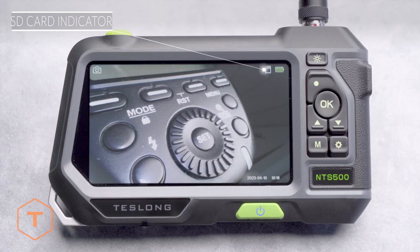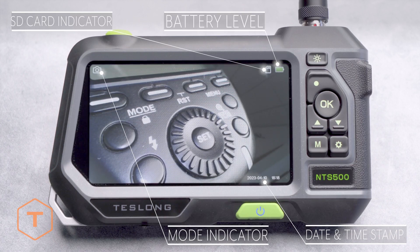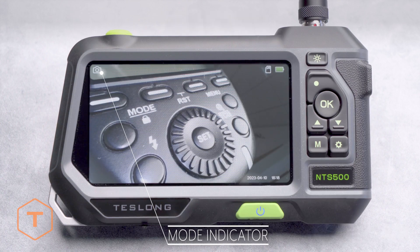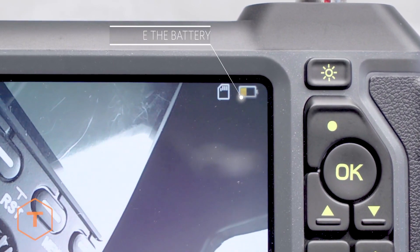You'll see some icons on the screen, including the SD card indicator and battery level in the upper right corner, the date and time stamp in the lower right corner, and in the upper left corner, you'll see the photo or video mode indicator. If the battery indicator is low, you should charge the device.